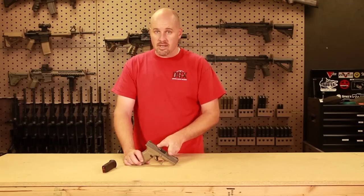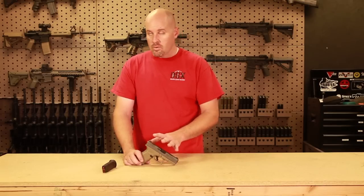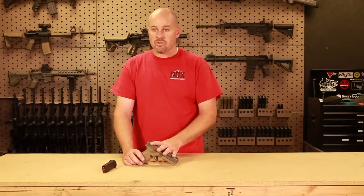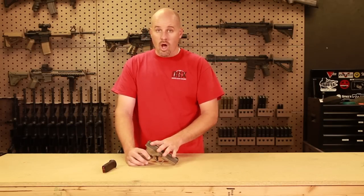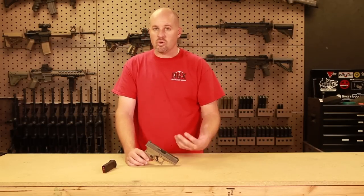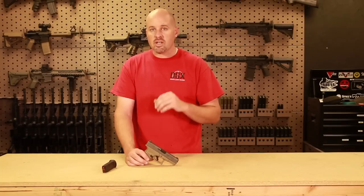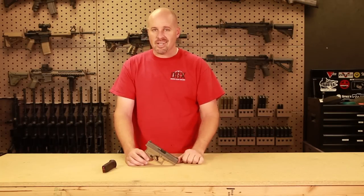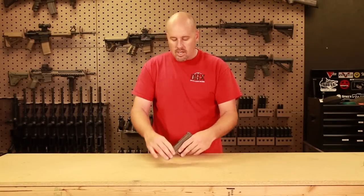The Glock, on the other hand, can be upgraded far beyond those pistols. I've set this Glock 19 up for my personal carry, but we could change it and make it into a target pistol or even a long-distance pistol. There are multiple accessories and you can change it in any way, shape, or form you want. For coming out of the box, though, it's a little under par.